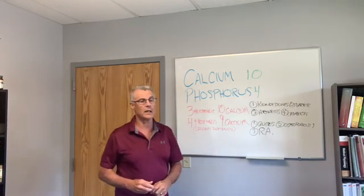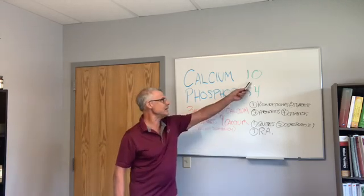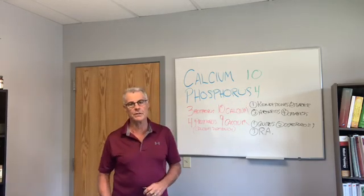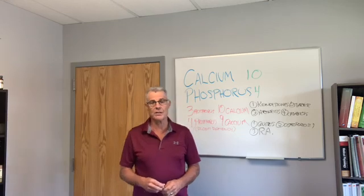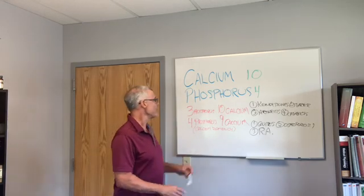So the calcium-phosphorus ratio is what I'm going to cover today. Calcium and phosphorus should be a 10 to 4 ratio in the body. I like to run phosphorus on blood work, because most people don't do that unless you're doing nutrition — there's no need to do it otherwise, because you have to fix this nutritionally.